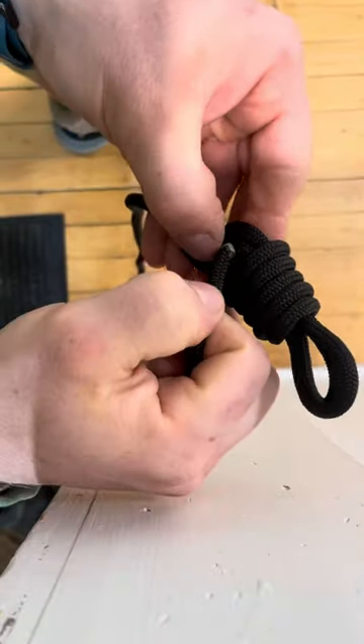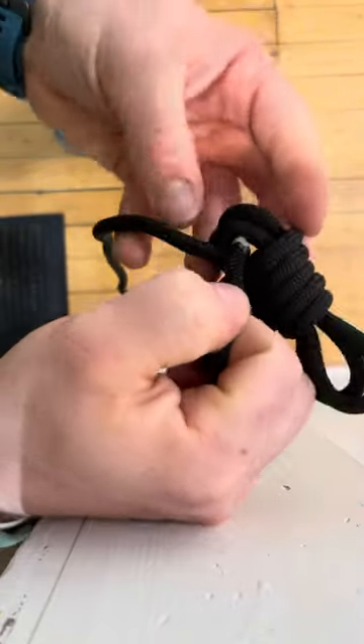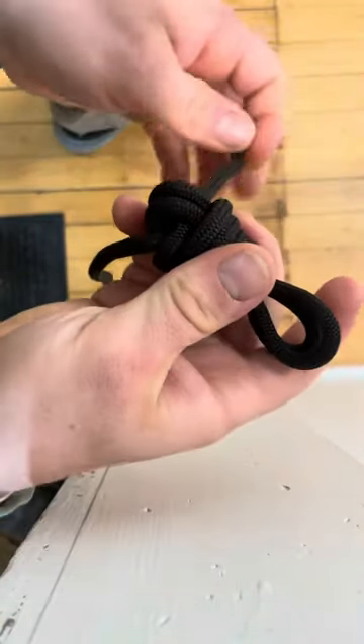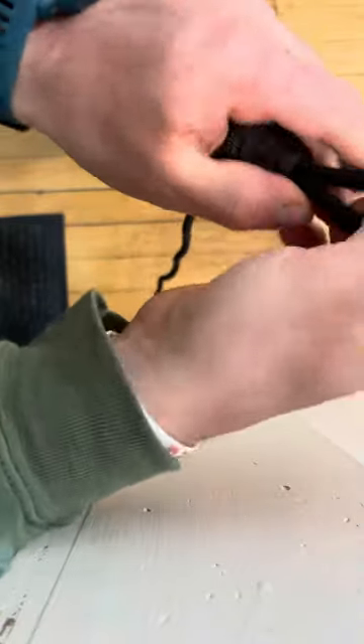And then you take this excess here, shove it under the loops. Once you have that done, you pull it all tight.